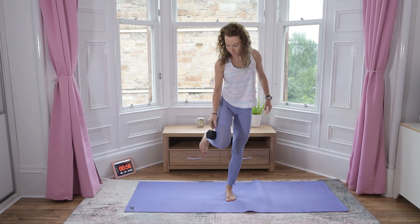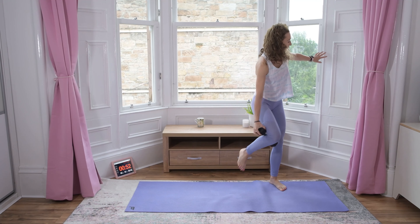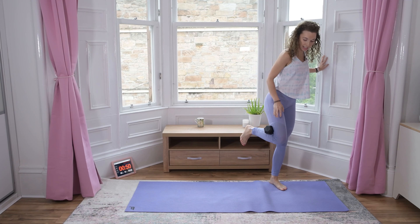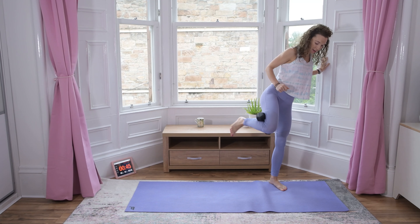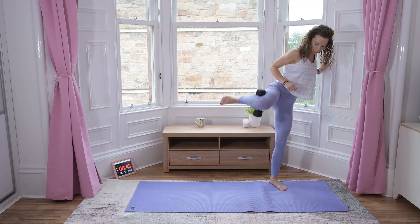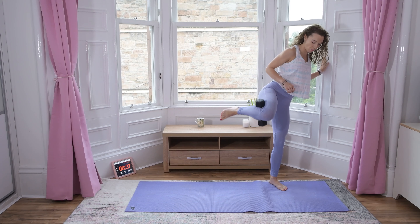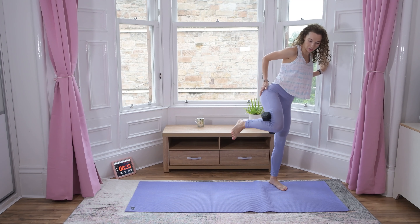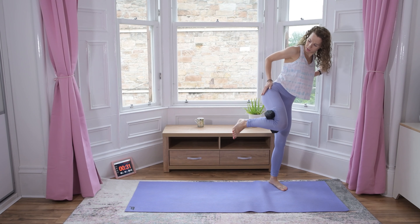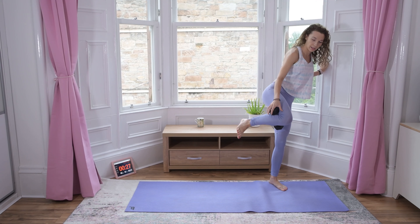Now dumbbell on your knee — we are doing side fire hydrants, standing. You can support yourself using a wall or something else for support. And switch.